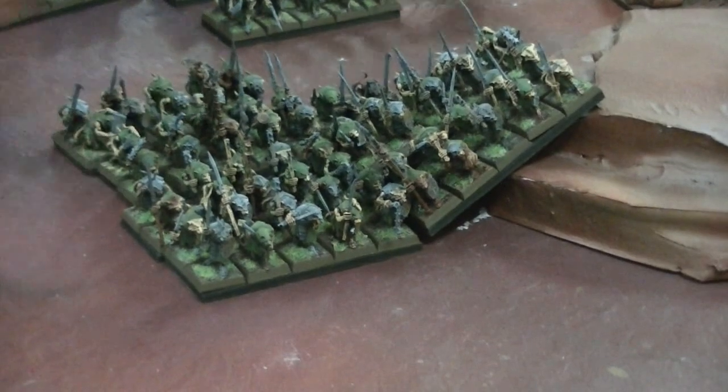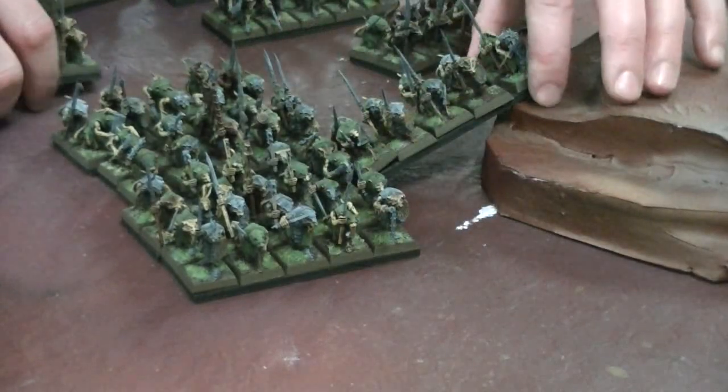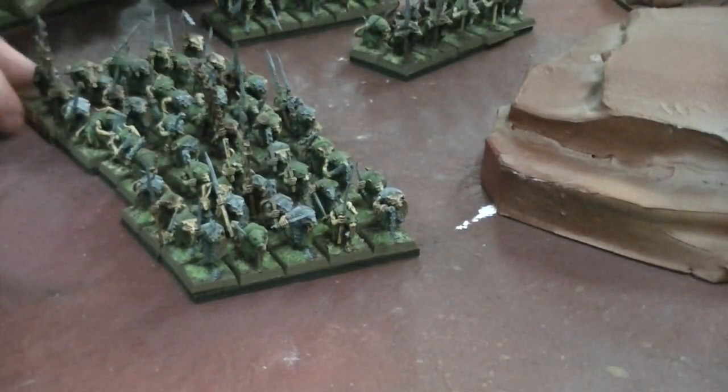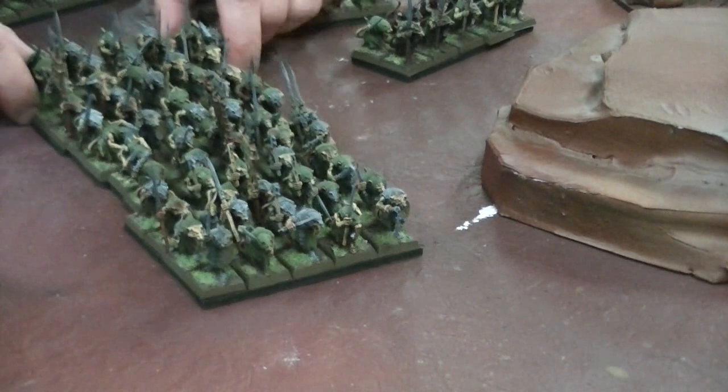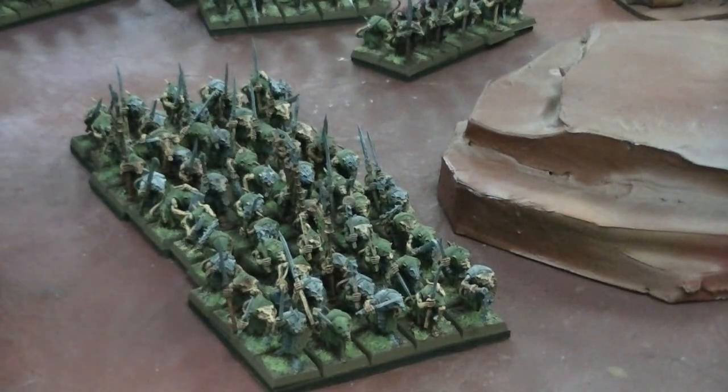The other thing is when you reform you could actually reform into what's called a bus. It's not an official name, but you can do a bus formation — you can actually just reform into long ranks like that. So they're really flexible, they're fantastic.